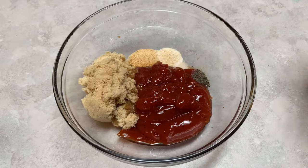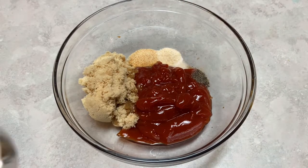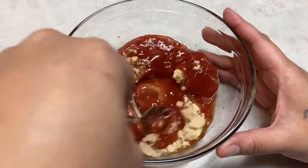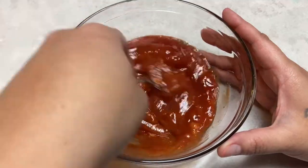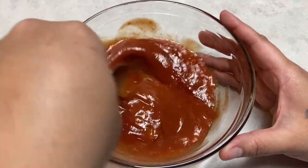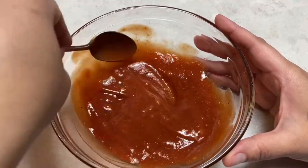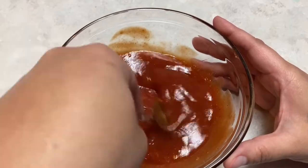While our meatloaf cooks I'm going to get started on our ketchup glaze. We have our ketchup, brown sugar, onion powder, garlic powder, black pepper, salt, and the vinegar. We're just going to mix this up and give it a good mix until everything is nicely incorporated, then set it to the side and wait for the meatloaf to come out of the oven.